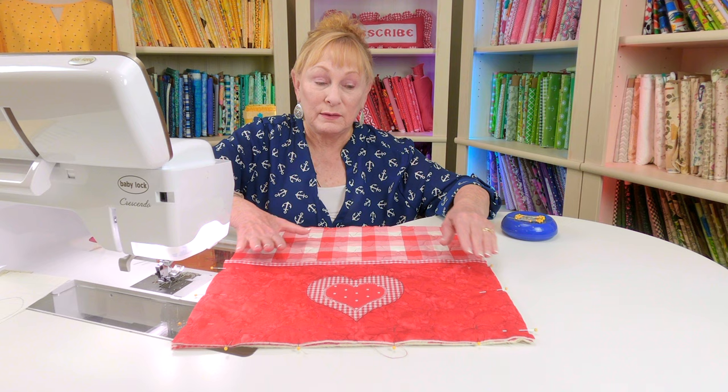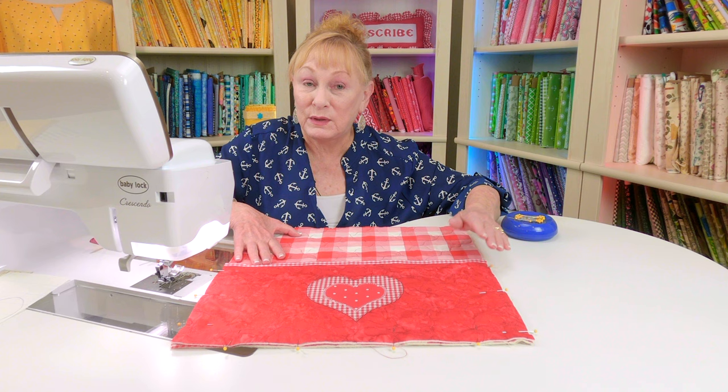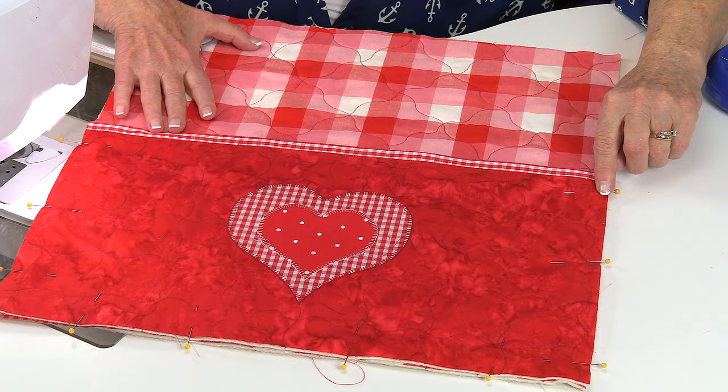Now place the pocket piece over the front section on the lower half, and place pins along these three edges — or use Wonder Clips if you have those. Then do a basting stitch real close to the edge on all three sides.